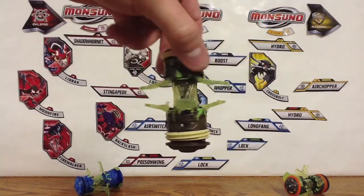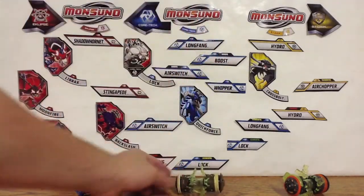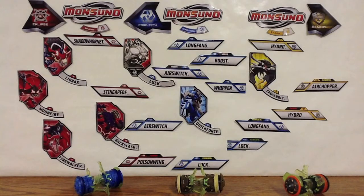Pretty cool. I love the Wild Cores — they're some of my favorite toys from Monsoono. I'll be getting the Wave 2 and the Wave 3 Wild Cores when I can. Alright, thanks for watching guys, hope you enjoyed. I'll see you later. Bye-bye.